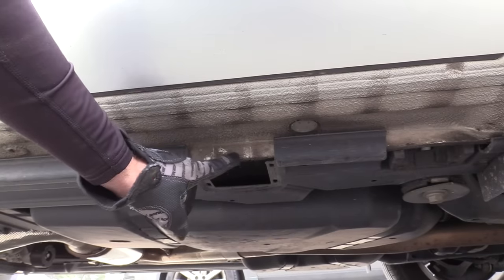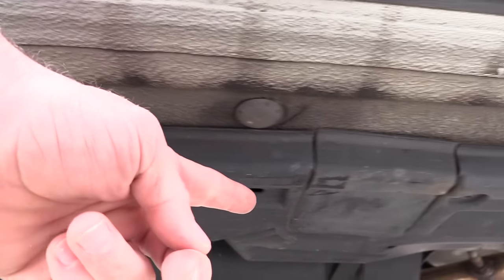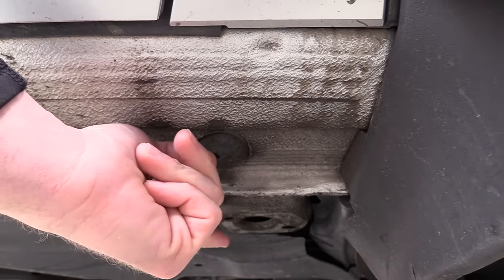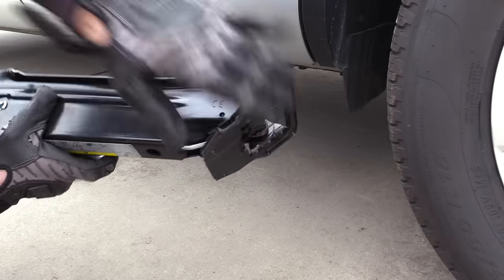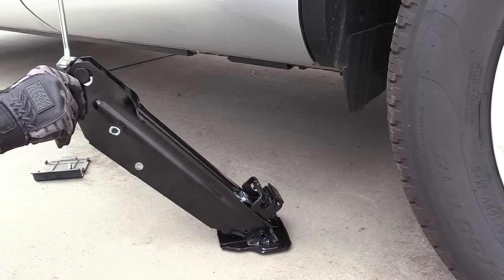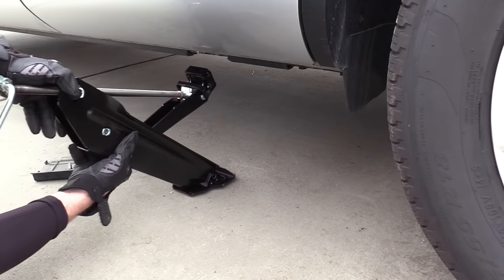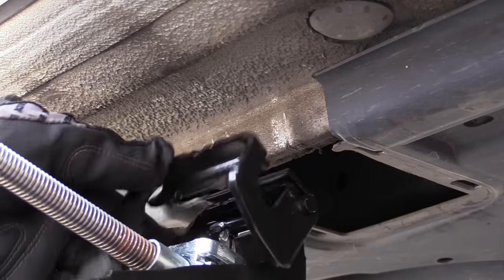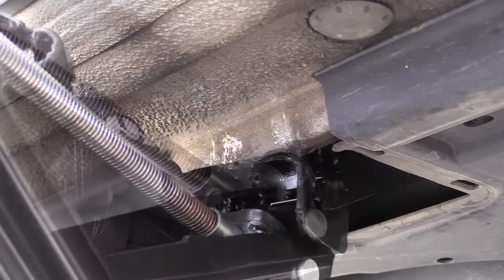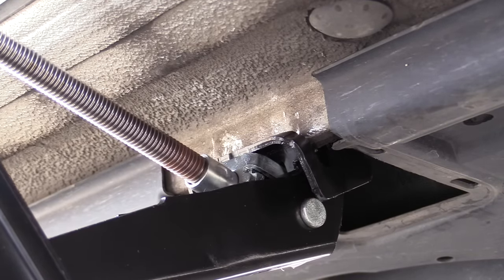Remove this cover. Here's our pinch weld — this is where we're going to put our jack. For the back you can also use this part of the pinch weld; for a front wheel there is no cover, just use the open pinch weld right here. Take the jack with the flat part on the ground, swing out the lever and twist it. Once it's separated a little bit, slide it underneath the car and line it up on the pinch weld. Twist it up until it completely sets in the pinch weld.